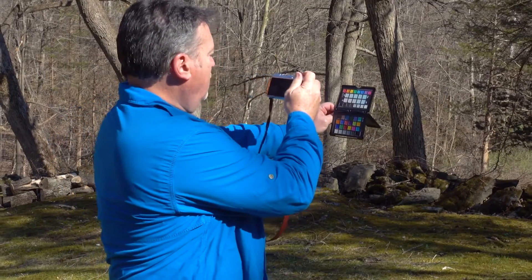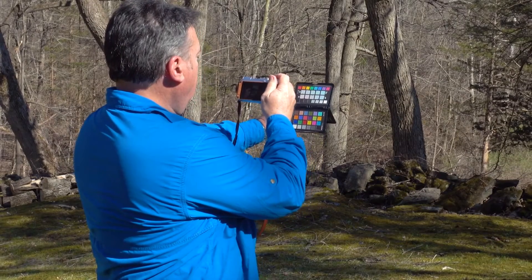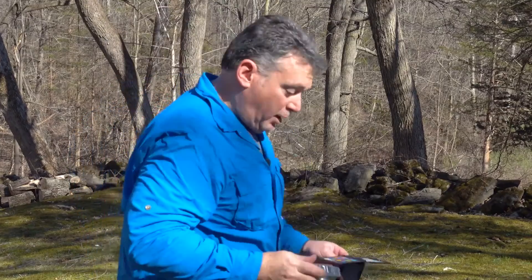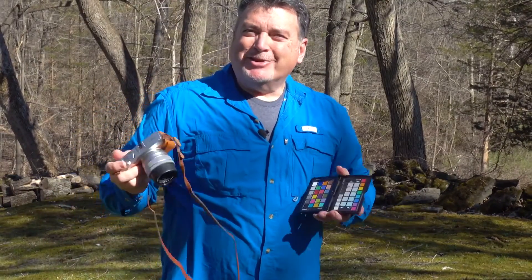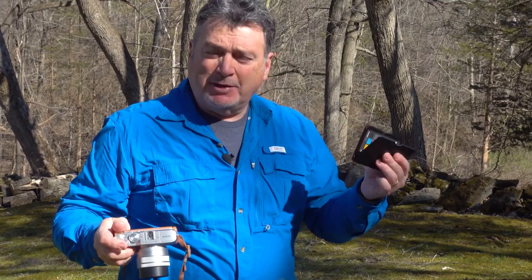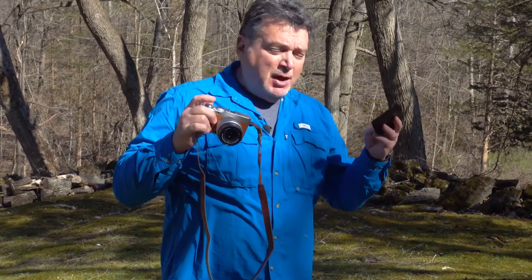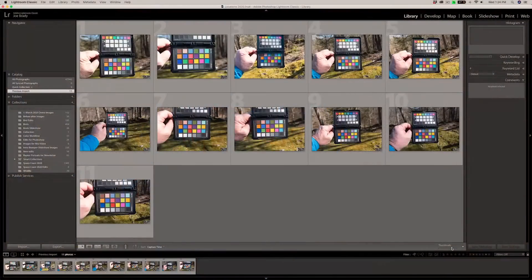Here's my shot of the entire target. I want to make sure there's sun on it, and I'm also going to shoot one that's primarily the lower target as well. That's as complicated as it gets to get started. The rest is going to take place in software — just make sure you have a good shot. So here we are in Lightroom, and I've imported all of the ColorChecker Passport shots from the various different cameras.